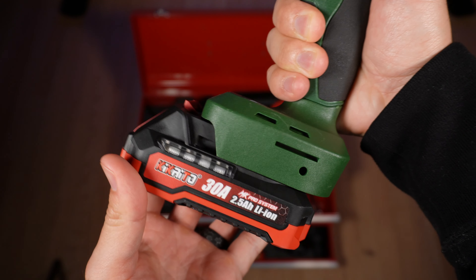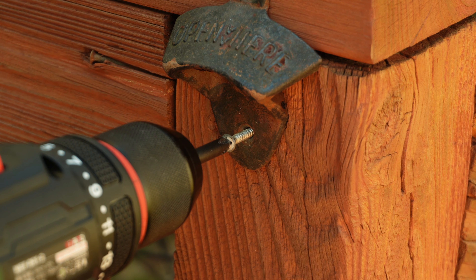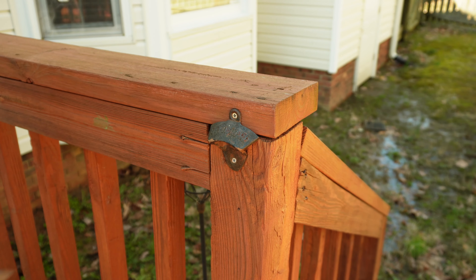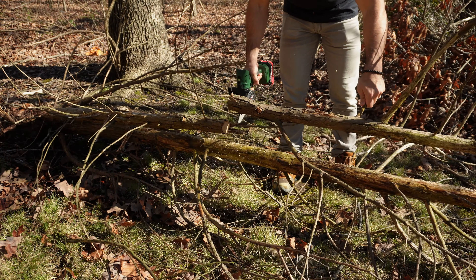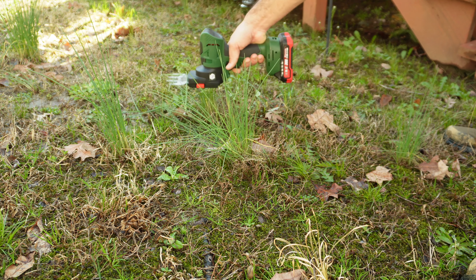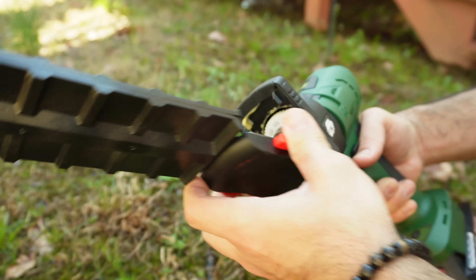I used the Maker Pro on a couple of projects: as a drill to tighten some screws on my deck, as a chainsaw to cut some wood for a bonfire, as a grass trimmer to cut some overgrown weeds in my backyard, and this tool can also be switched to a bush trimmer.